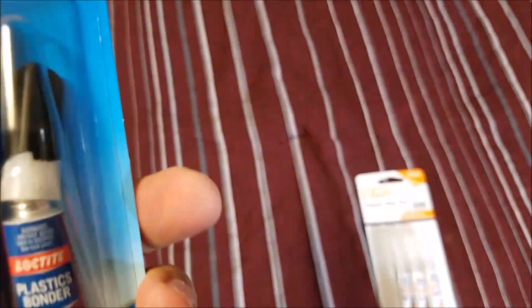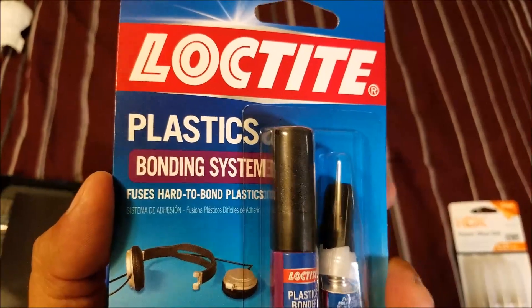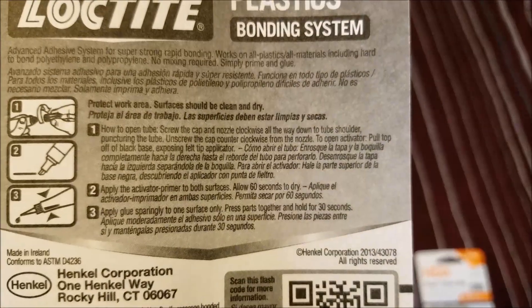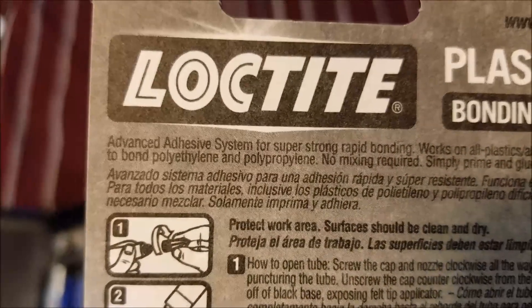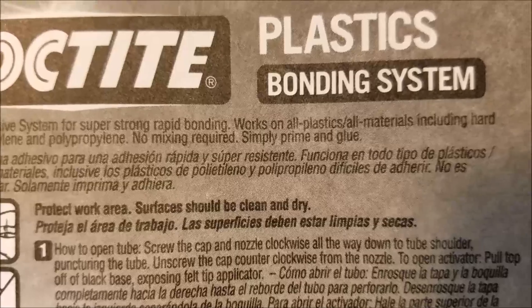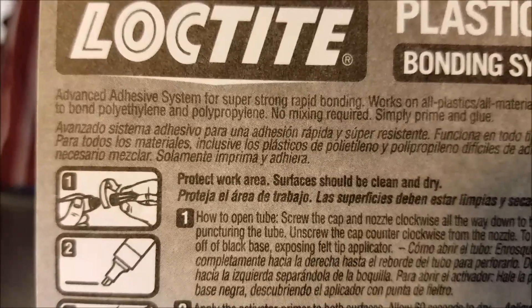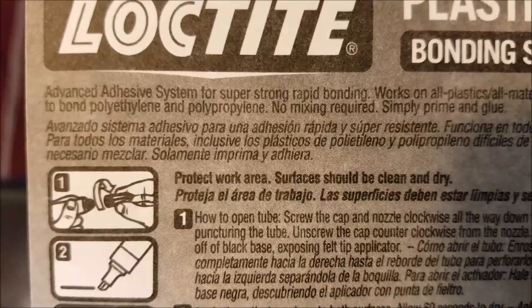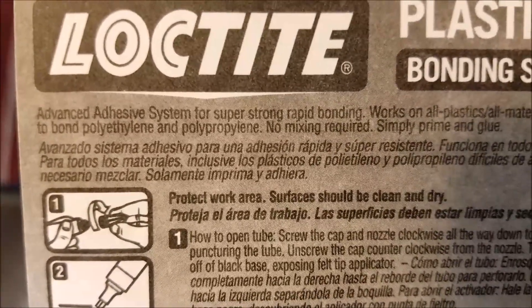You guys can see right here — it's especially made for this kind of material. It says it's a plastic bonding system. Right here: 'Advanced system for super strong rapid bonding. Works on all kinds of plastic material including hard-to-bond polyethylene and polypropylene.' I'm sorry for my pronunciation — it's not a word I use every single day. But these two materials — that's what we need to fix this kind of material.